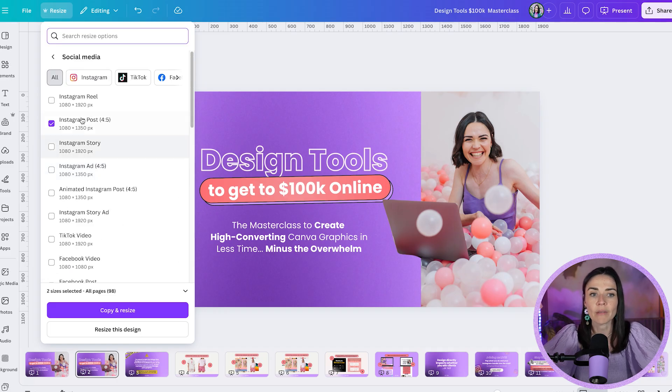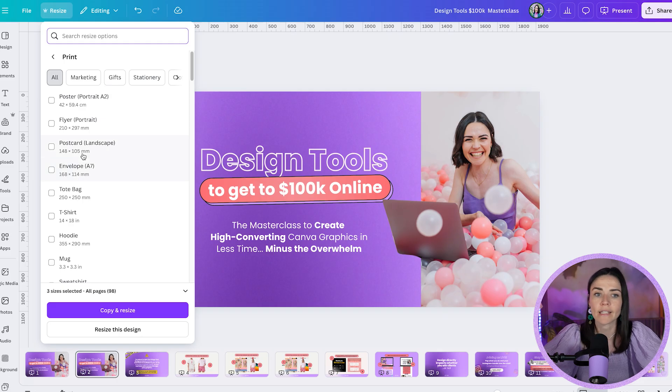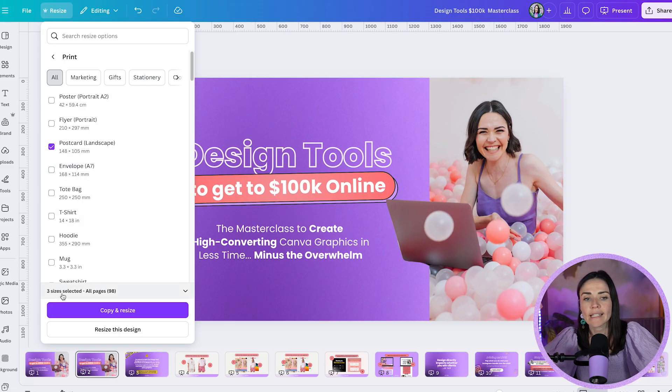You can choose your sizing and also resize multiple graphics at one time. For example, I could select Instagram Post, Instagram Story, and then toggle to Postcard and check all of those at once. Down at the bottom it shows 'three sizes selected,' and you can get them all to go at the same time.